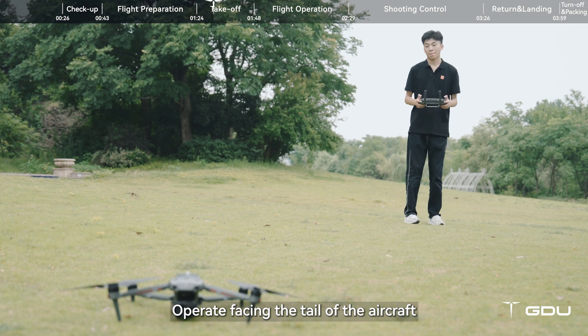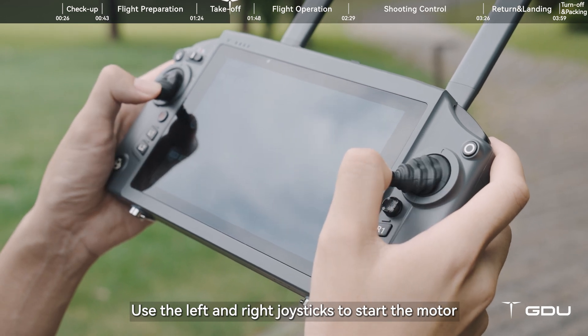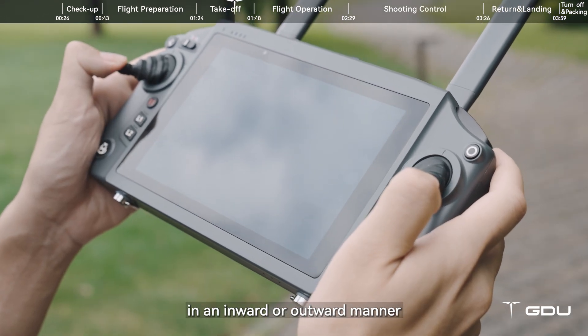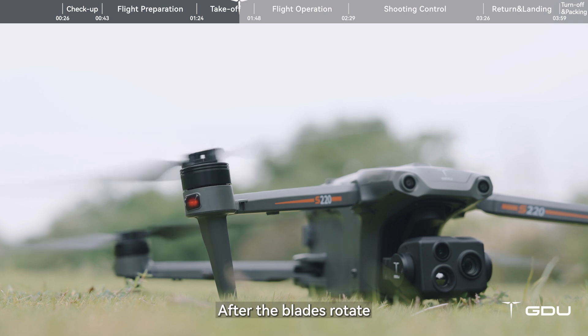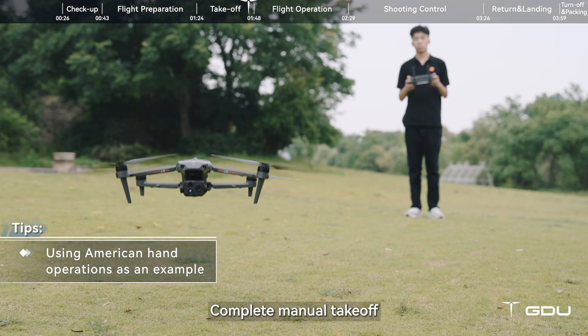Operate facing the tail of the aircraft. Wait for GPS satellite search to be normal. Use the left and right joysticks to start the motor in an inward or outward manner. After the blades rotate, push the left joystick upward to complete manual takeoff.